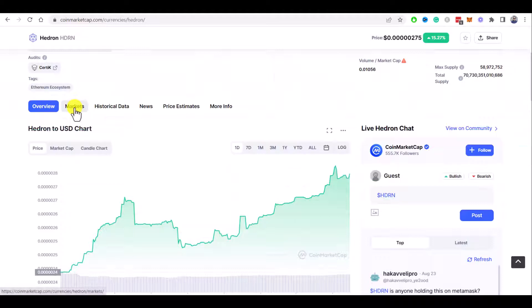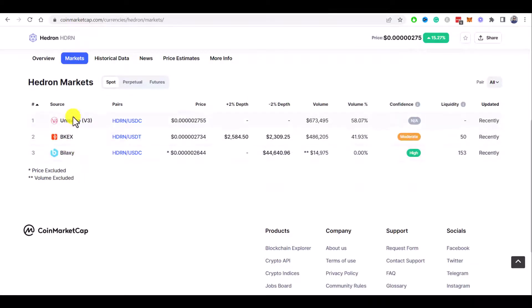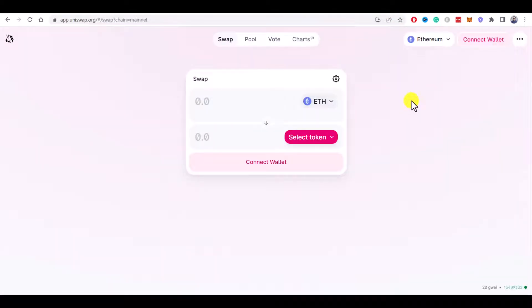If you click on Markets, you will see all available exchanges where you can buy Hedron crypto. Currently we have Uniswap, BKEX, and Bilaxy. But BKEX and Bilaxy are centralized exchanges where you need to create an account and verify your ID, so we're going to choose the better option — Uniswap. Just click on the trading pair and you will be automatically redirected to the Uniswap decentralized exchange.